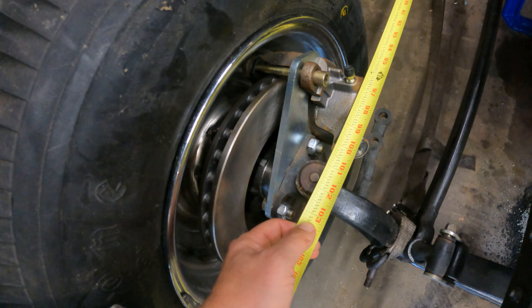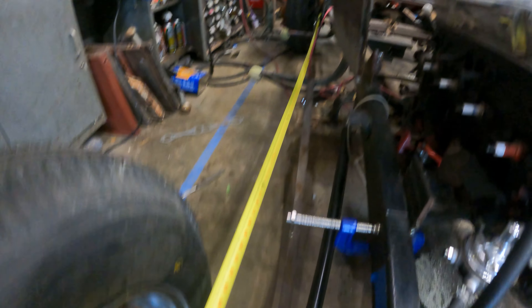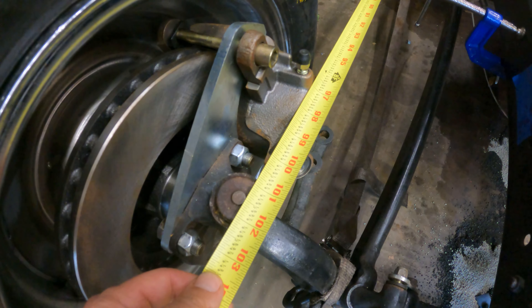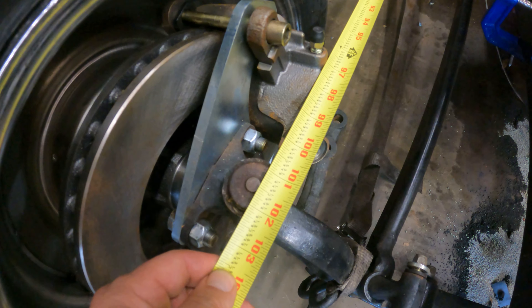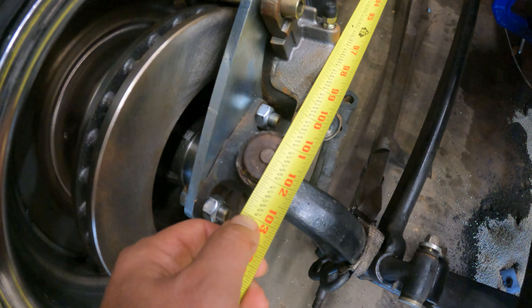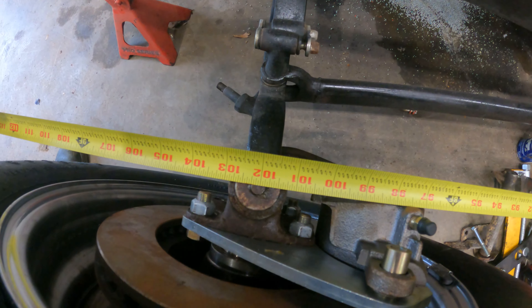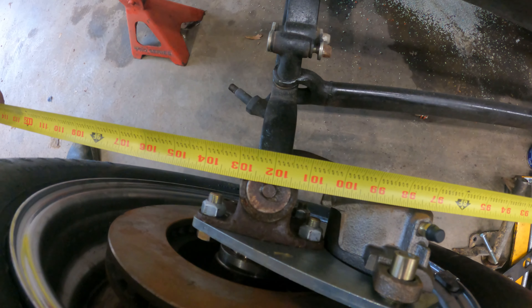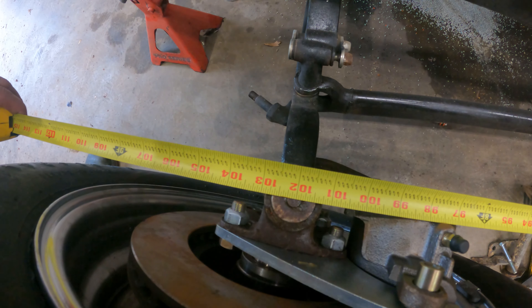Alright gang, follow along here. Over here on the passenger side, I've got the tape on the outside edge of a 3-inch axle. I'm measuring 101.5, which is plus an inch and a half for the center of the axle, to a 103-inch wheelbase. Same arrangement over here on the driver's side. I'm at 102 plus an inch and a half, which gets us a 103.5-inch wheelbase.